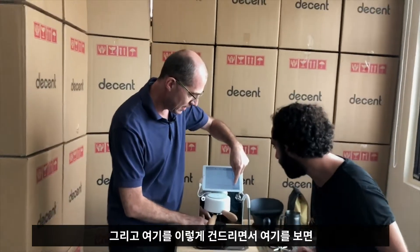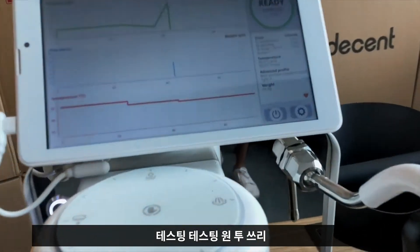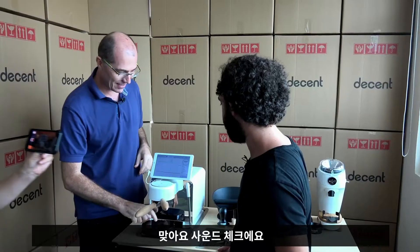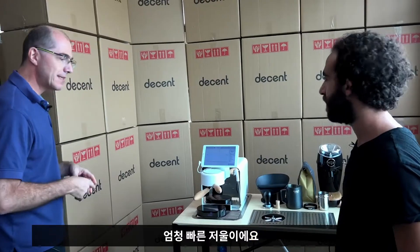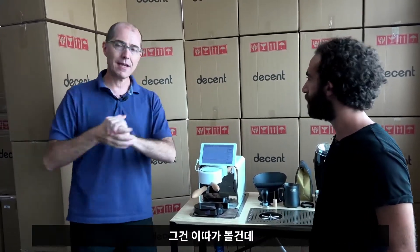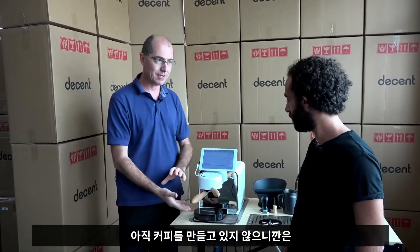As I tap on this, you can see — it's like a mic tap. Testing, testing, one, two, three. The response is instant. It's a super fast scale because it's meant to track change. Nothing really exciting is happening right now because we're not actually making coffee, so let's make coffee.